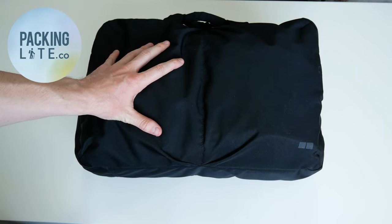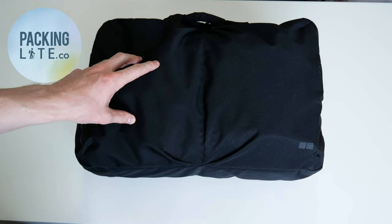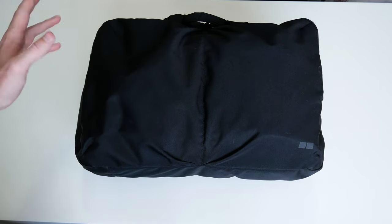Hello travelers, today I'm just going to be doing a quick backpack tour from my recent trip to China. Everything I have here could have easily lasted for a lot longer than what I used it for. I was there for about two weeks, but it easily could have lasted for several months.